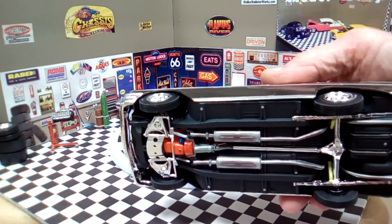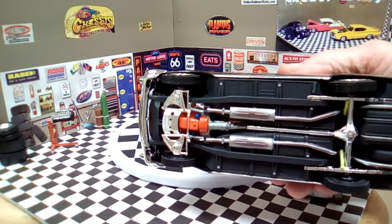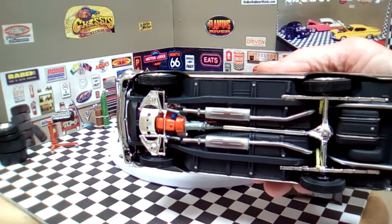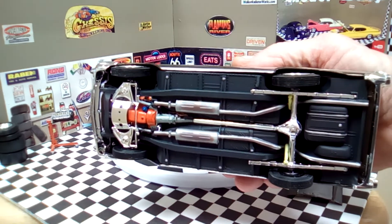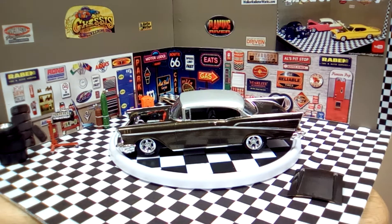I modified the back to make it all fit into the spindles and lowered the front a little bit to give it a bit of a rake. The exhaust is heat-treated throughout the back and under the chassis. The bolts are detailed on the bolt heads and on the fuel tank, and it's pretty smooth.